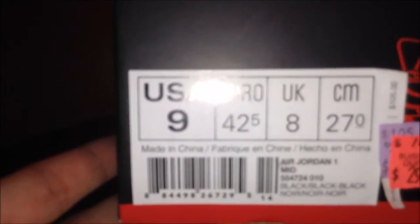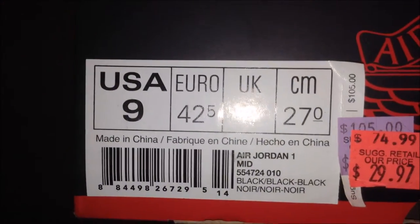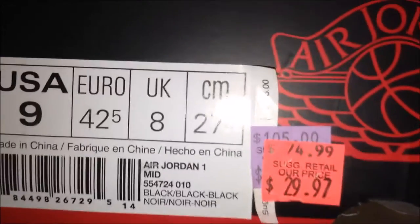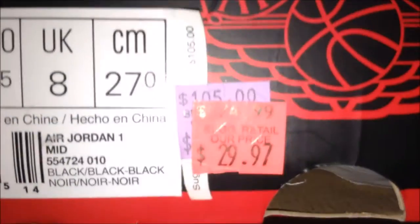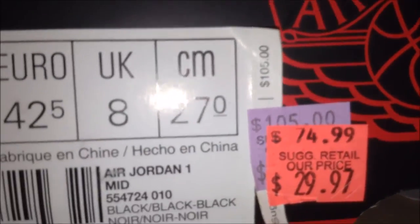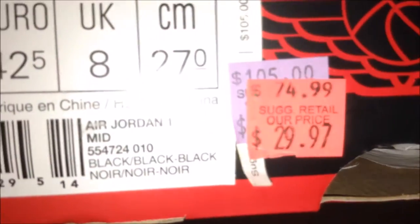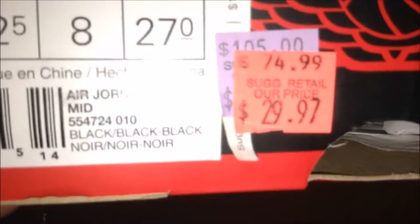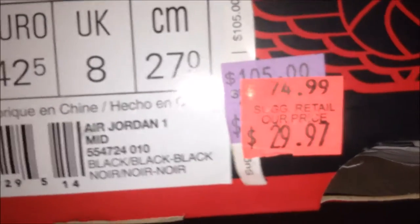You can see the price there — it is a pair of Air Jordan 1 mids in all black. They were marked down to $29.97, then also marked 30% off of that, and on top of that I had the five dollar coupon from the receipt survey.